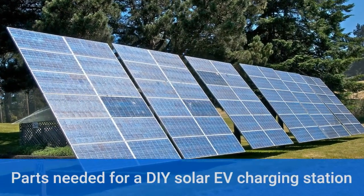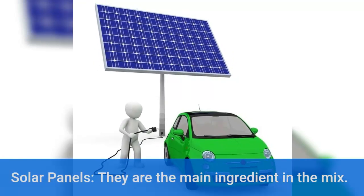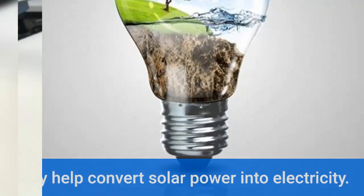Parts needed for a DIY solar EV charging station. Solar panels — they are the main ingredient in the mix. They help convert solar power into electricity.